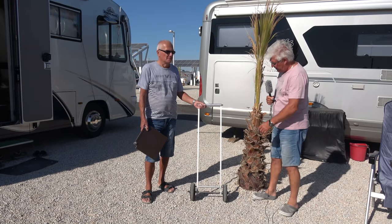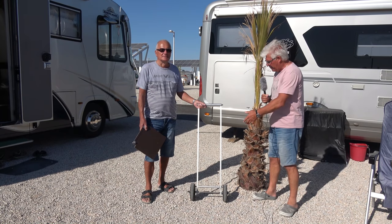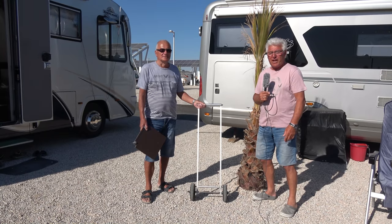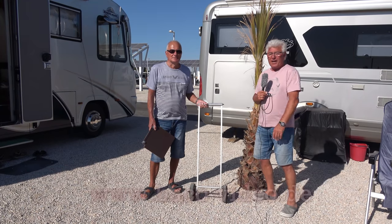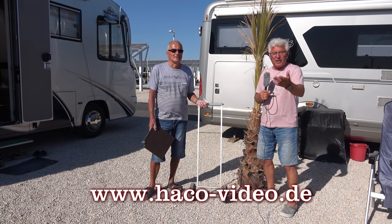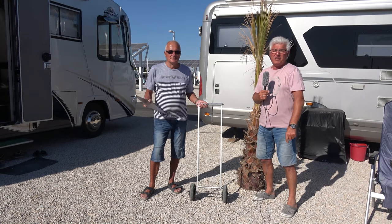Jetzt haben wir das Ganze einigermaßen vorgestellt, was man alles mit dieser Karre oder diesem Wägelchen machen kann. Ich werde am Ende des Videos eine Liste einblenden mit den Bauteilen, mit den Größen und Längen und so weiter. Gleichzeitig werde ich das auf meiner Internetseite unter www.haco-video.de auch nochmal zeigen, das Ganze mit den Maßen, wenn der eine oder andere das nachbauen will. Ich sage nochmal Dankeschön an Horst für die Vorstellung und Dankeschön fürs Zuschauen. Freue mich für einen Daumen nach oben und freuen würde ich mich auch, wenn ihr meinen Kanal abonniert. Bye-Bye, bis zum nächsten Mal.